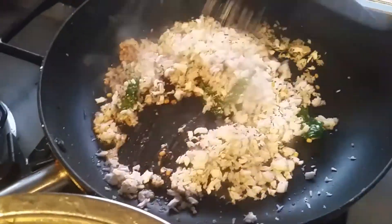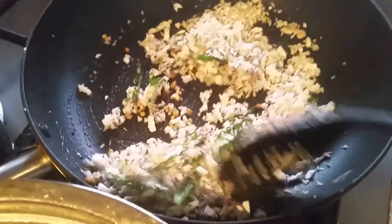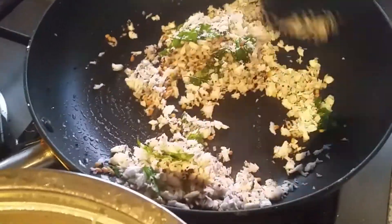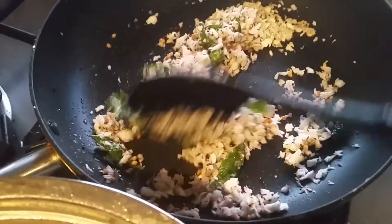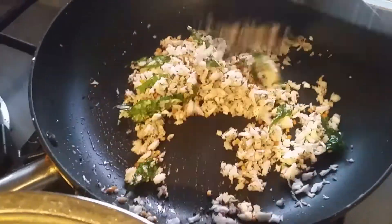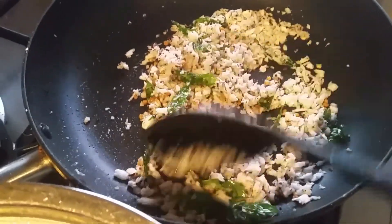You have to mix this very well. Now it's time to add some salt and a little bit of sugar. We add sugar because it gives a nice sweet taste to the idiyappam.